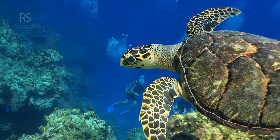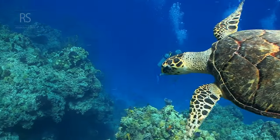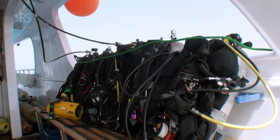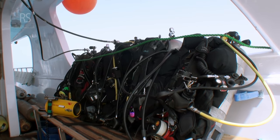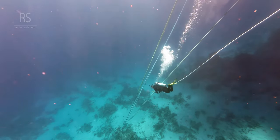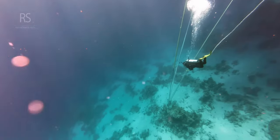At the heart of neutral buoyancy lie two key elements: the Buoyancy Control Device, or BCD, and your own breath control. The BCD, much like a diver's personal buoyancy regulator, allows for adjustments in buoyancy by adding or releasing air. This fine-tuning ability is crucial for counteracting changes in depth and the compressing effects of water pressure on a diver's wetsuit.